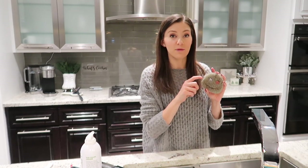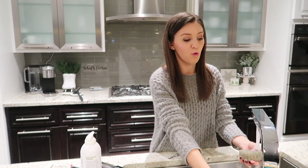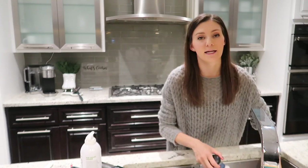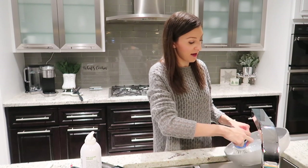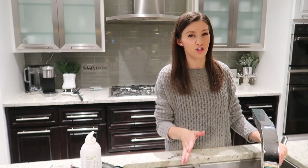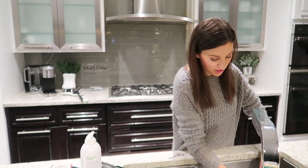Same with the Scrub Daddy — I've had questions about that too. When you warm it up with warm water, it gets really nice and soft and doesn't damage your pots and pans. Hand washing has helped promote the longevity, and that is what Caraway says you should do with their pots and pans. Don't stick them in the dishwasher — just hand wash them.